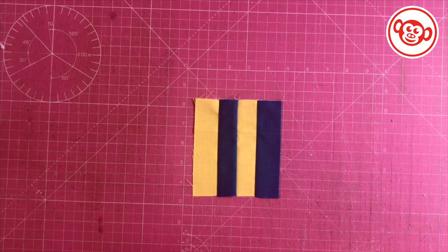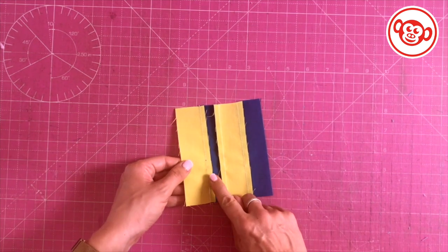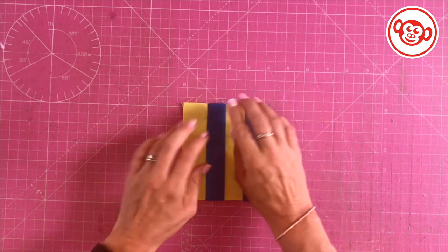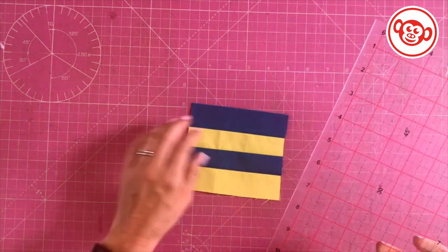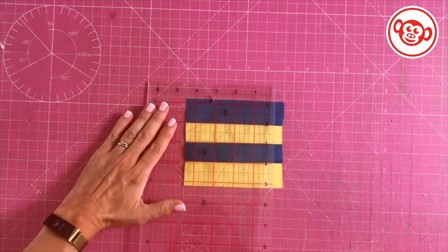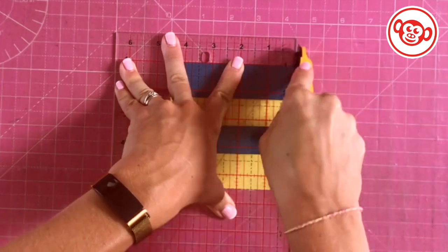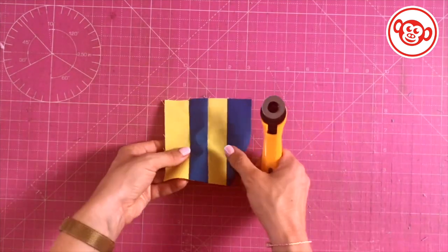I've sewn my strips together and when I pressed them I made sure that I pressed my seams to the dark side, because we don't want to see blue seams coming through the yellow. Remember we made it a little bit too big so we're going to trim it down to size - it needs to be four and a half inches long. So I'm just going to measure that up and trim. That's my fish strips ready to go, so I can set those aside.